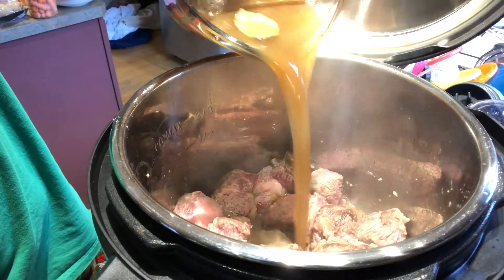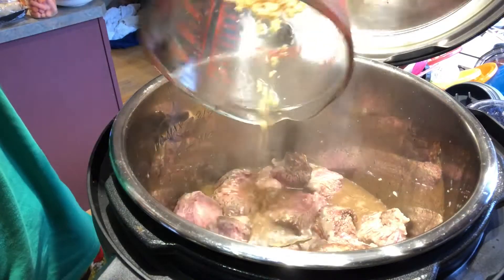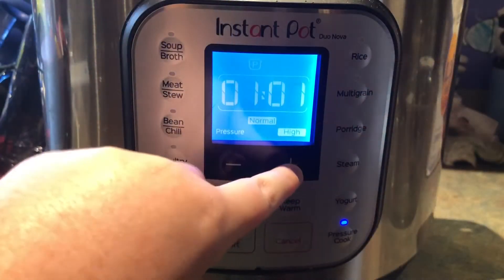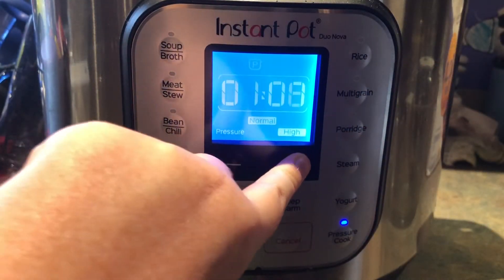Pour this mixture over the beef. Securely lock the cooker's lid and set for 75 minutes on high.